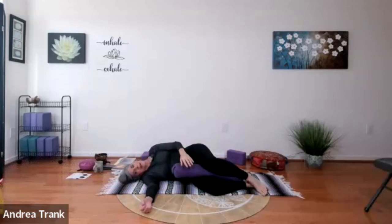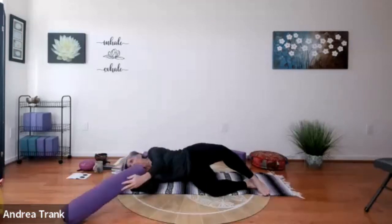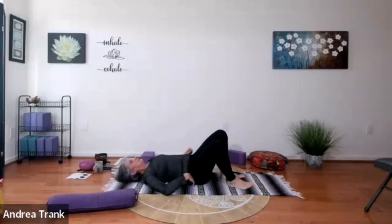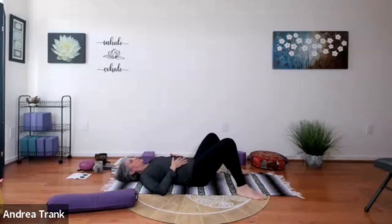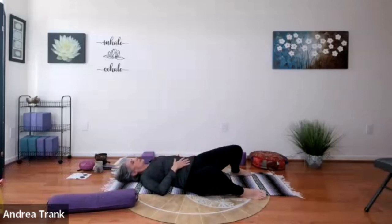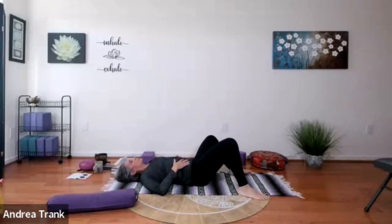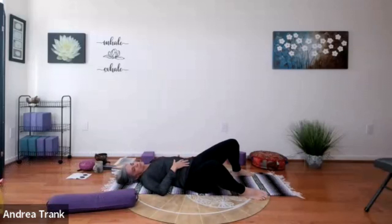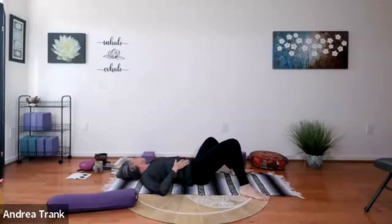Come back over and release. Come on to the back gently and maybe windshield-wiper a few times, slowly. Anything else you want to do to neutralize — some people like complete stillness in between the asanas. We're going to go ahead and repeat this whole thing to the other side.